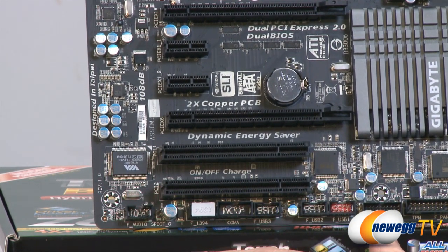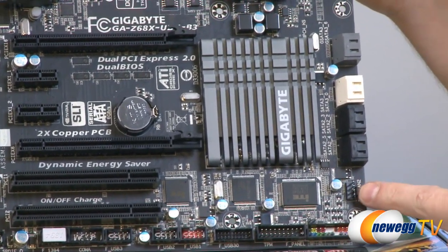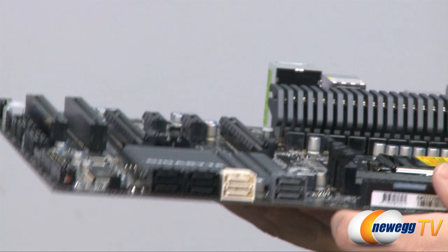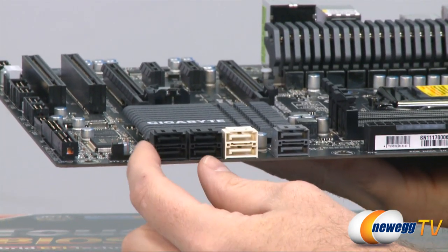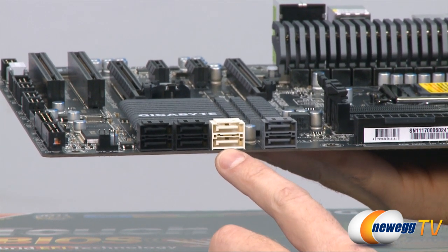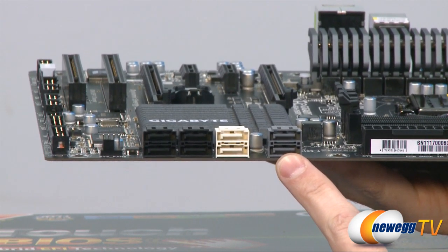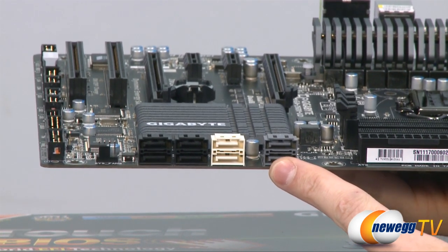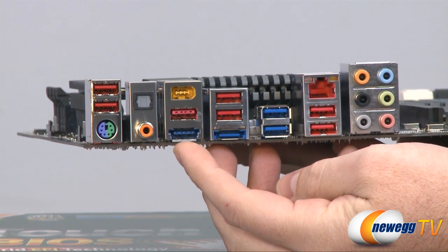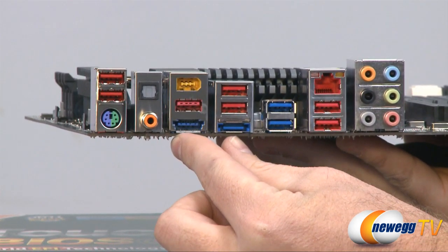That features a 108 decibel signal-to-noise ratio, full rate lossless audio for Blu-ray and DVD audio playback. Moving over to this side of the board we have a 4-pin PWM controlled system fan header, and above that are our Serial ATA ports — eight total. These six are controlled by the Z68 chipset: the black ones are Serial ATA revision 2 at 3 gigabits per second, and the white one is Serial ATA revision 3 at 6 gigabits per second. The gray ones are also SATA revision 3 at 6 gigabits per second, controlled by a Marvell 88SE9172 chip. On the back panel there are also two eSATA ports — one is a powered eSATA port and one is a standard eSATA port — both SATA revision 3 compatible, powered by another Marvell chip.